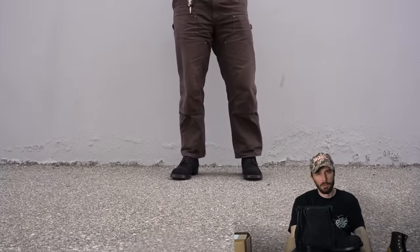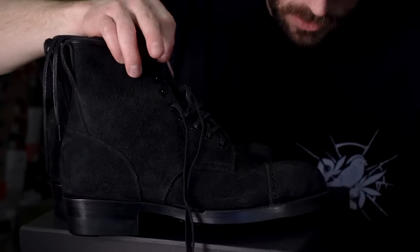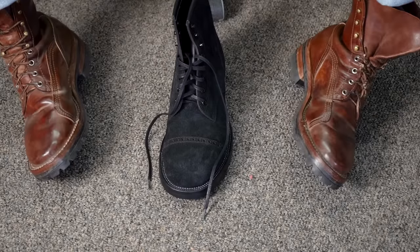Before my voice gives out, let's try these things on. Hopefully my voice will come back — I've recorded like six videos with a really shaky voice. I do like the black eyelets — I love a blacked-out boot. This looks really nice, so let's try them on.